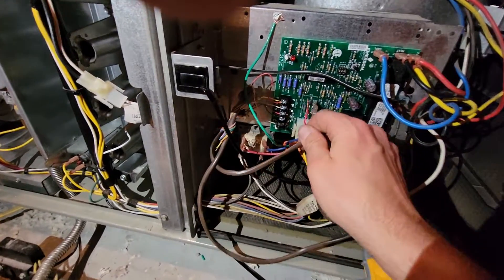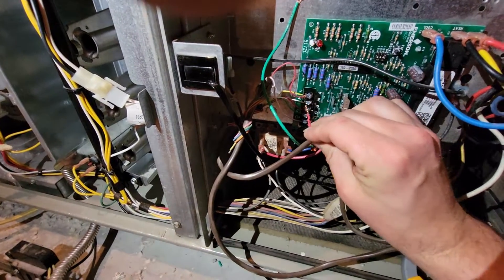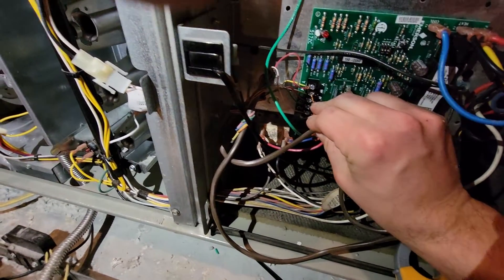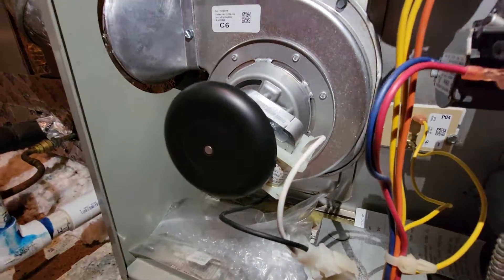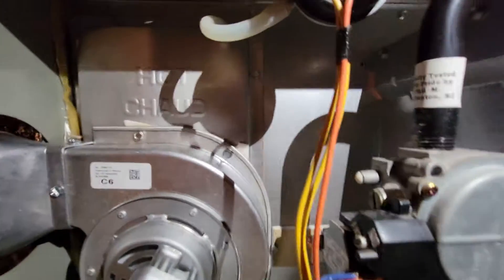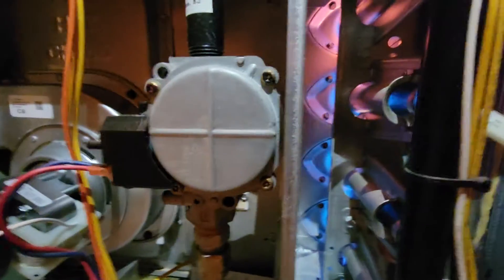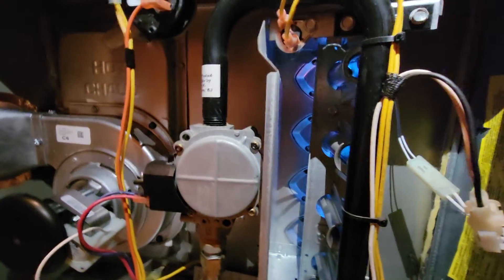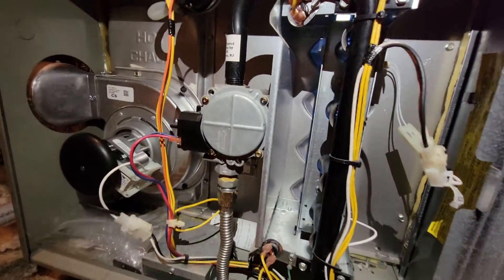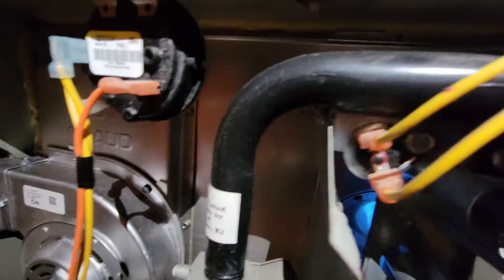I'm going to simulate the thermostat here, red to white. The inducer motor is running, it closes the pressure switch, the hot surface igniter glows, 120 volts applied, gas valve opens. Now we wait and the indoor motor should kick on.